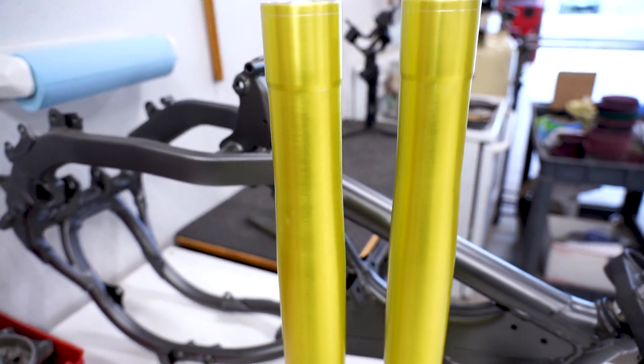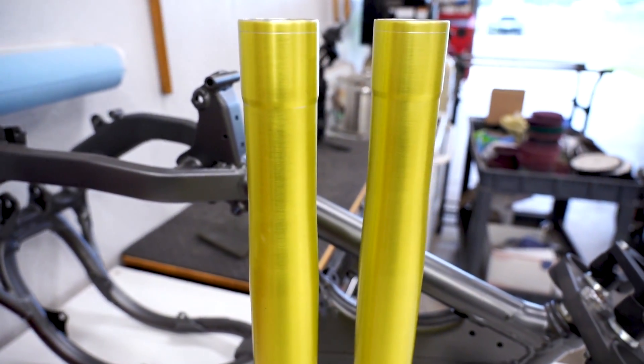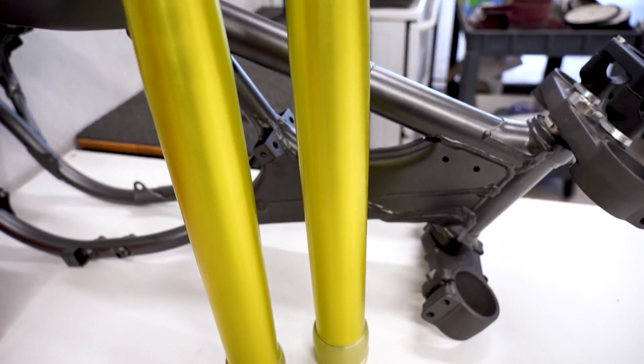Check this out guys - fork tubes are back from anodizing. These things are insane. That color is just gonna pop like no other.